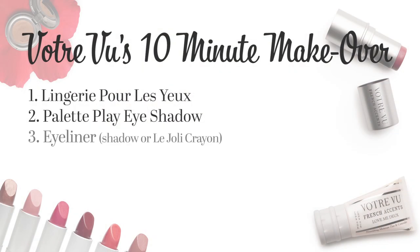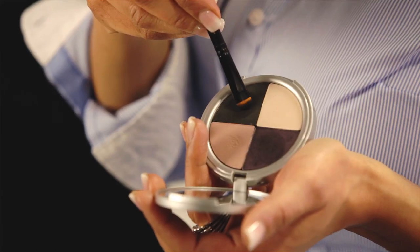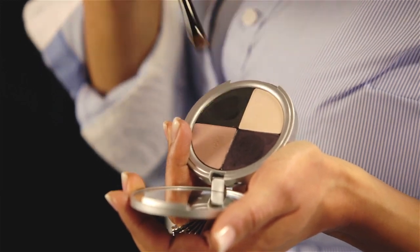Now let's line the eyes. You have several great options here — you can use a gel pencil such as Le Jolie Crayon, or your eyeshadow. I'm going to use Black Velvet with an eyeshadow brush. Take your brush, apply directly to the lash line, starting at the outer corner and working your way in all the way across to the inner corner. The eyeshadow brush will give you a nice smoky eyeliner.